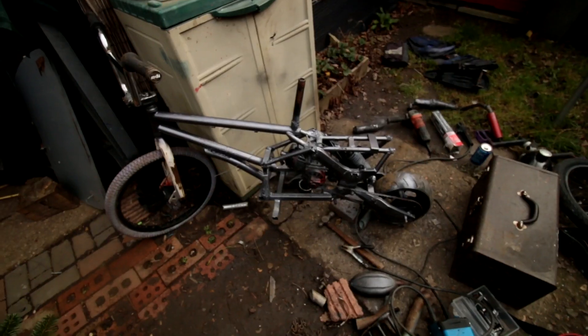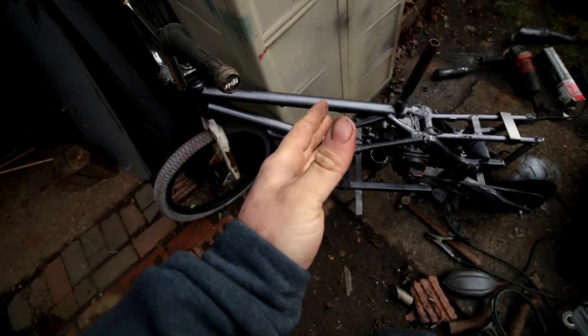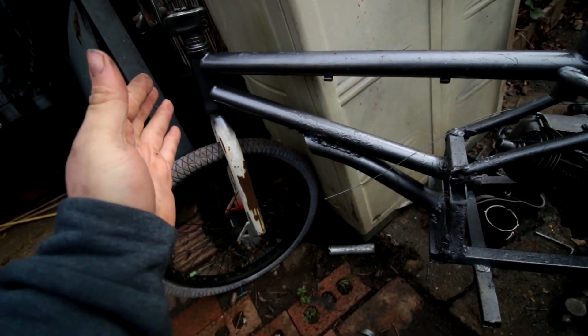The past couple of days I have been busy working on a project. Here it is, the project. The front end from this point forwards is all BMX.